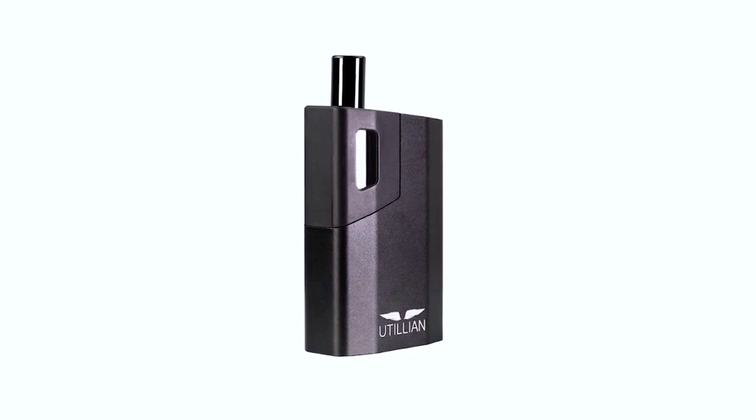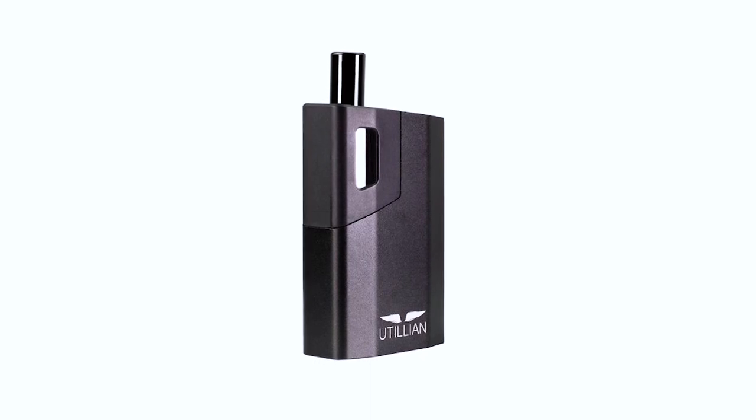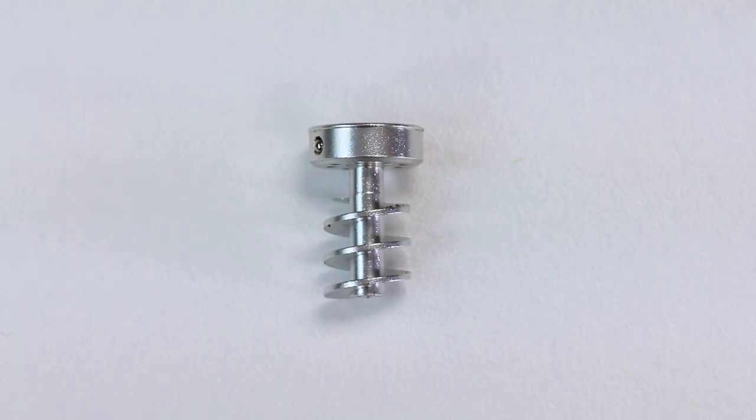Cracking into the top 3 is the Utilian 620. The Utilian 620 boasts a sleek juice box style design using a rugged anodized aluminum shell. The heating chamber is made with aluminum, and the stem is made using borosilicate glass. It has a temperature range spanning from 160 degrees Celsius to 220 degrees Celsius, taking advantage of its convection helix located directly under the aluminum chamber. The metal helix heats up and sends air through the spiral, preheating the air as it enters your bowl. This helps promote better convection heating and even cooking of your herb.